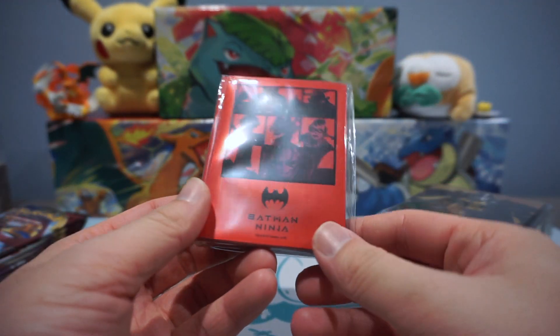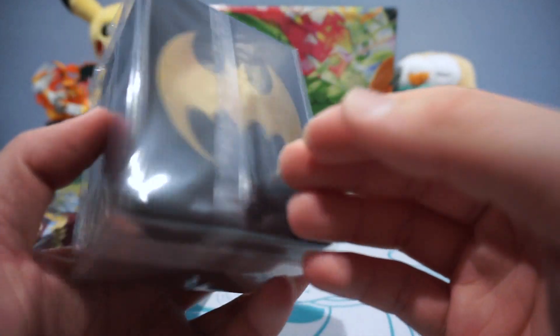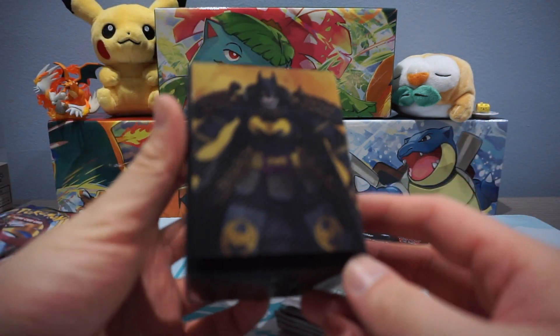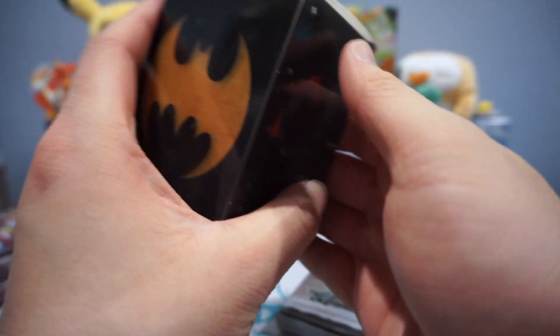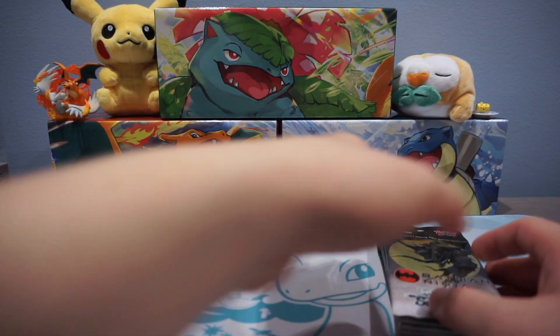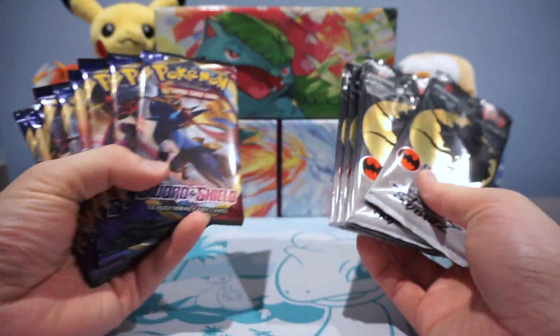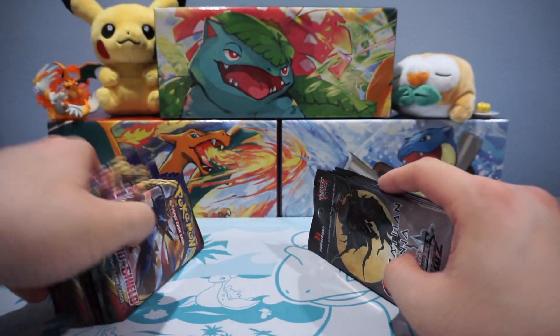It also comes with a pack of exclusive sleeves, which looks really awesome, and a really sweet deck box. I already opened one of these before and put my cards in there — I really like the design, so I had to pick up another one. We're still going to do Pokemon packs, but I figured we'd throw in a little spice in here in case you guys are interested.